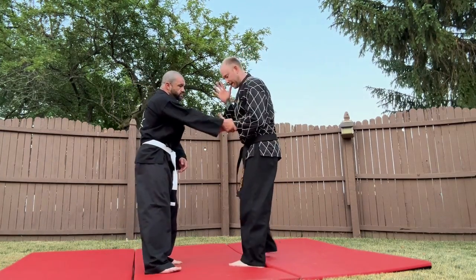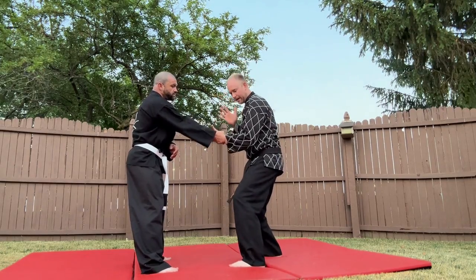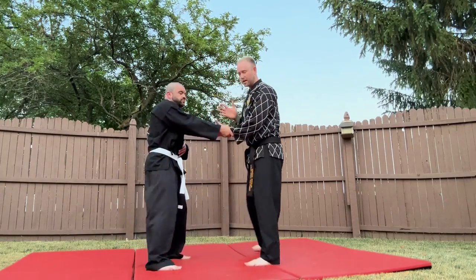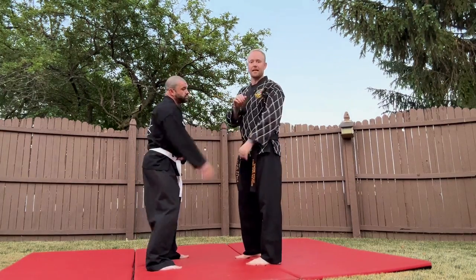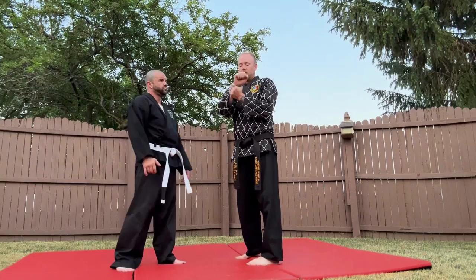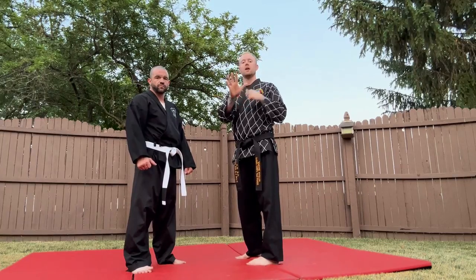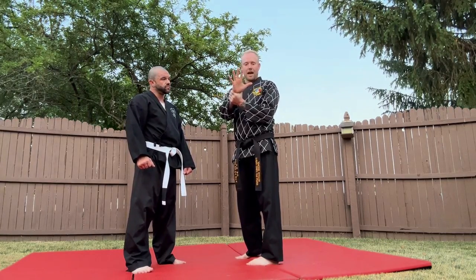So first, grab the wrist. The first thing we're going to do is lower our stance and our center of gravity. That way, if they go to pull us, it's harder to pull. If I'm standing up here and you pull, see how it's easier? So we're going to lower our center of gravity first, and then we're going to do live hand. Live hand is opening your hand as wide as you can. When someone grabs you with a tight grip, when you open your hand, it begins to compromise their grip and the energy begins to flow out.